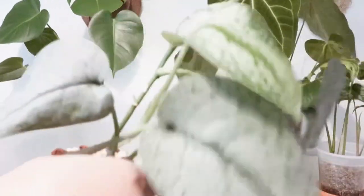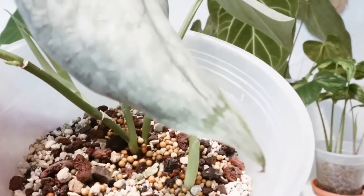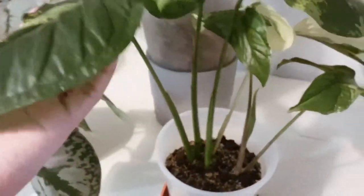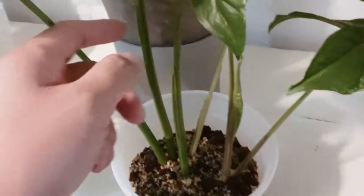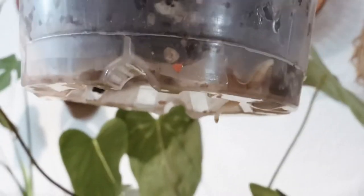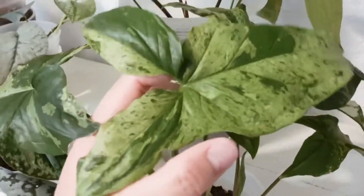This one here is my silver pothos again that I got from Indonesia — same batch as the one I showed you first — and it's doing pretty well in here compared to the soil I had it in before. This one here is my Syngonium podophyllum, and I actually mixed it with the mojito variety, so I have the mojito and the albo together, and they are doing well in lava rock and pumice.